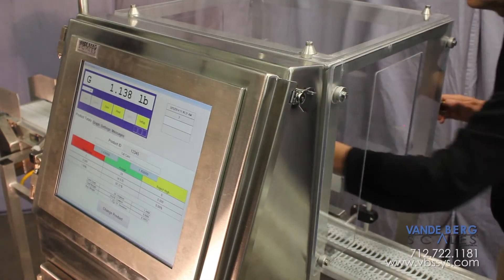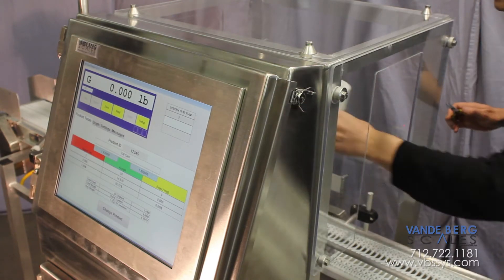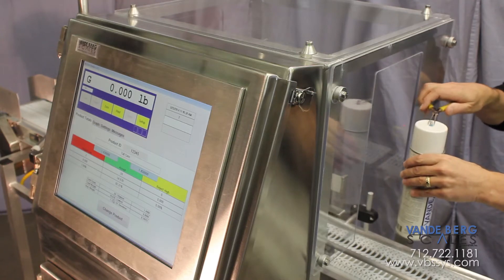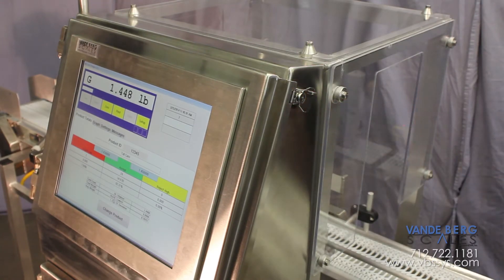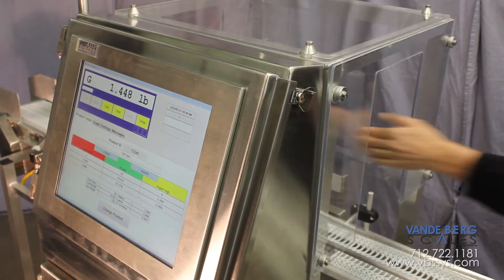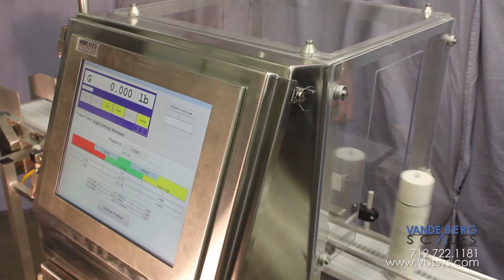A static weight measurement shows this product weighs 1.446 pounds. The scale records the identical weight in motion. Placing this one gram test weight on the cap adds two thousandths of a pound. Once again, the Weigh-More with our SDS 1700 controller reads the identical weight dynamically.